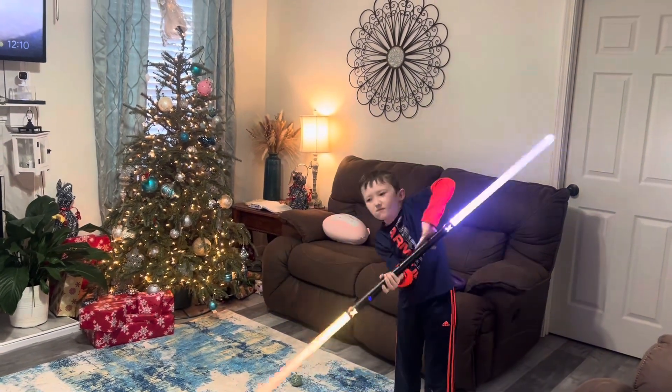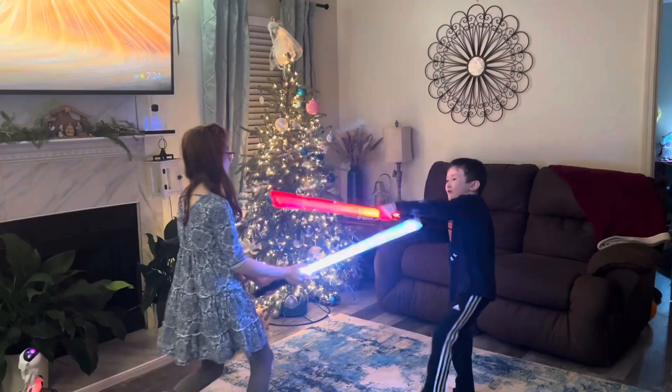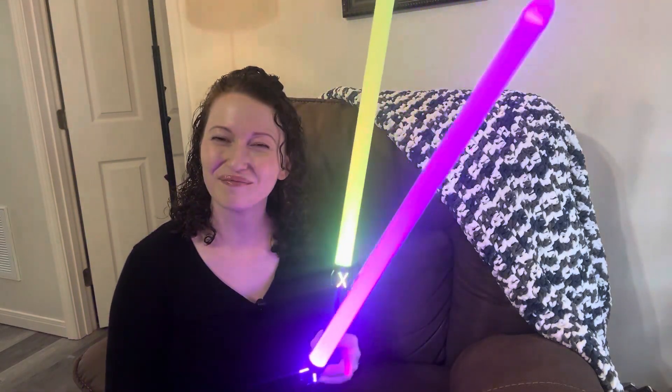So cool. The metal handles are so strong. Thanks for watching — I hope this information helps you make an informed buying decision. Bye!